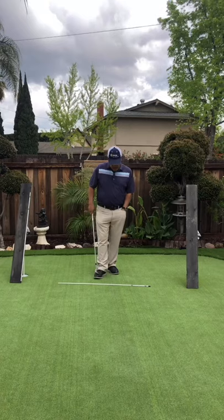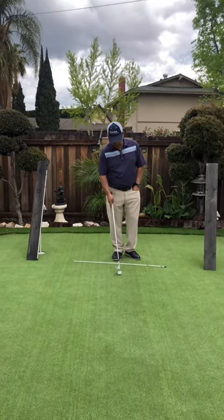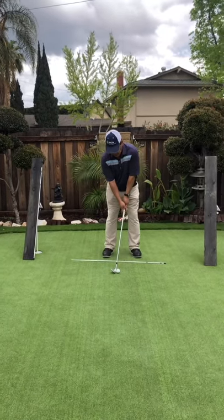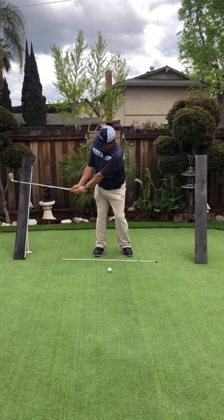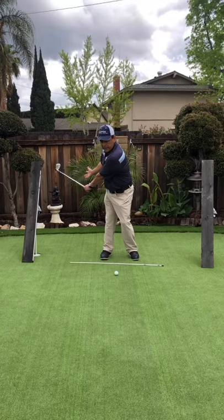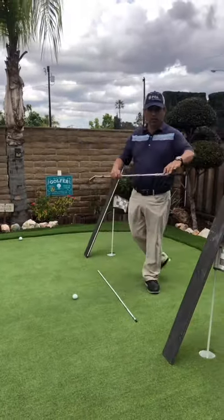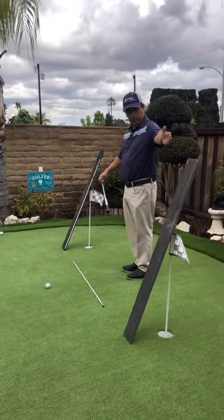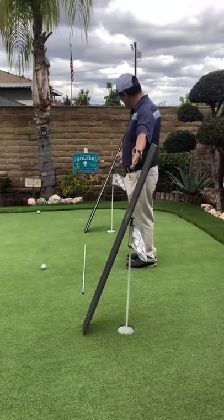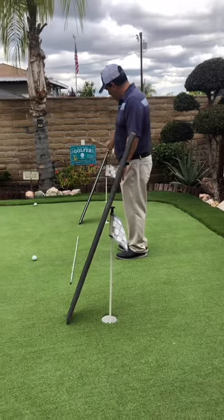What we want to understand is that when setting up to the shot, we want the club head on the backswing to stay in front of us so it doesn't get behind us. You can see an angle where the plane of these two boards kind of matches, making us feel and understand that the club head is always in front of us.